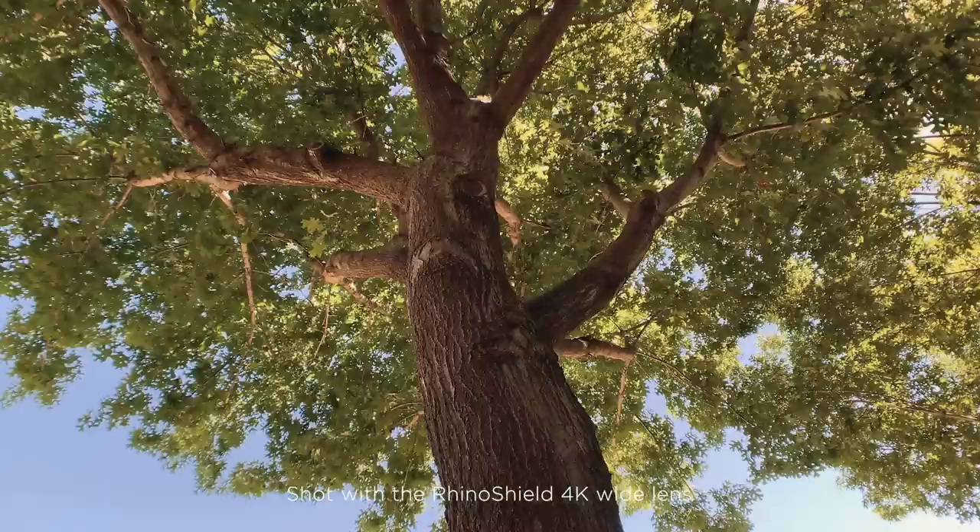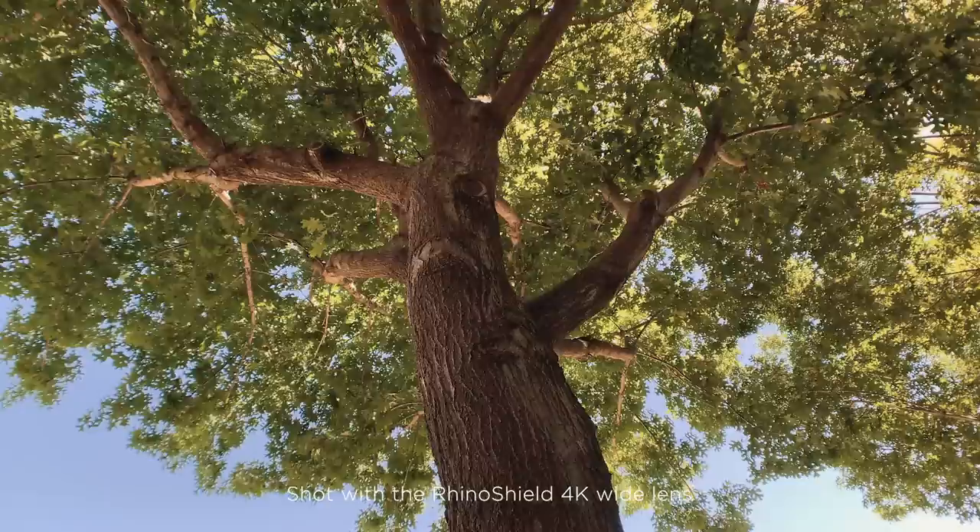Let me know in the comments if you use the RhinoShield or Moment, and what your favorite wide lenses are. Thanks for watching — please like, subscribe, and we'll see you in the next video.